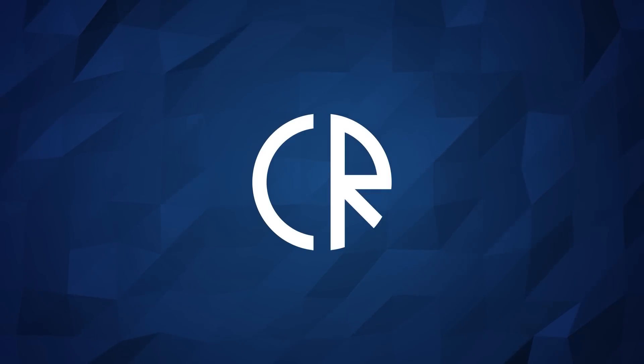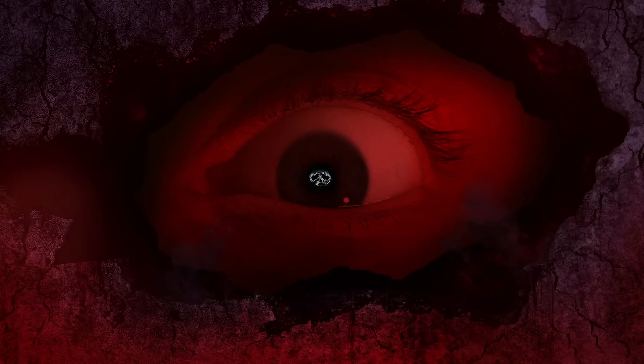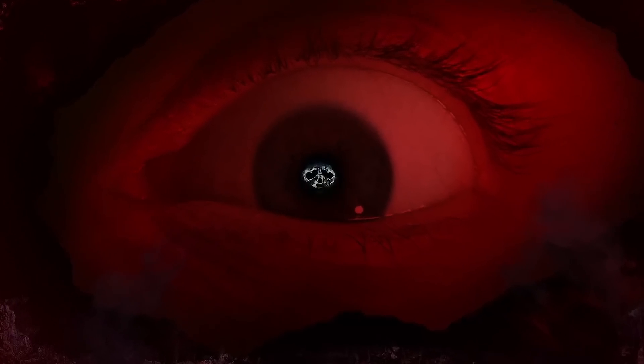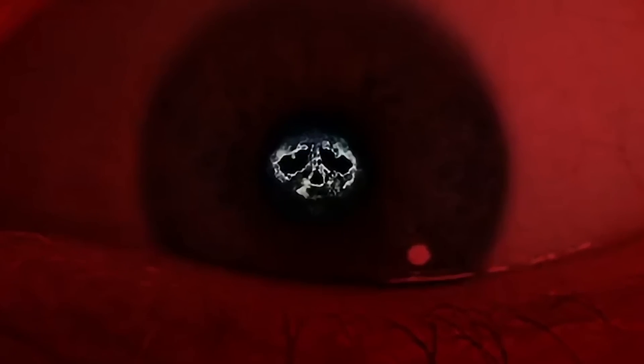Hey guys, it's Cora Ross and welcome to Six News. So on Monday we got this mysterious teaser for the next season of Rainbow Six Siege and at its center, and what appears to be the focus of it, is a very unusual looking skull shape. For the most part I was quite stumped with what the heck this was — until I actually found it.